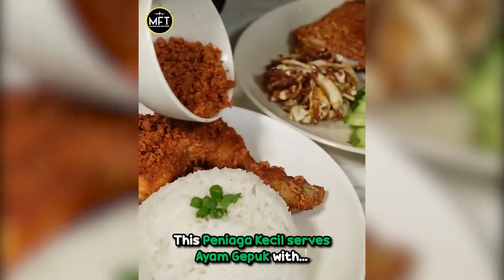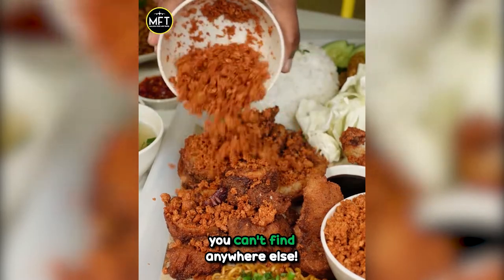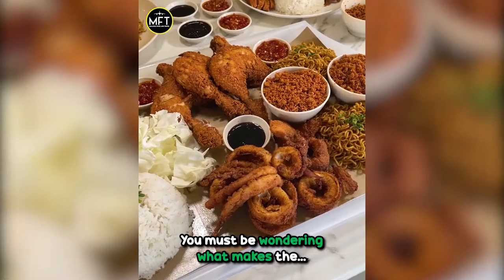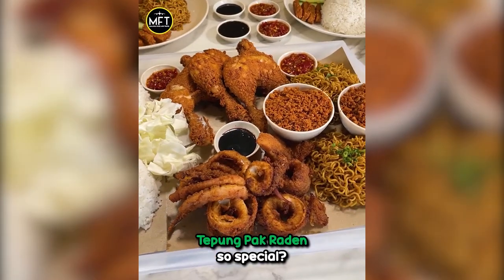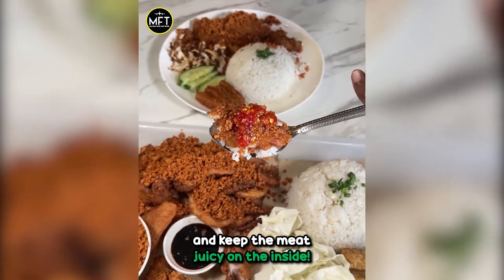This penyaga kecil serves ayam gepok with crazy crispy tepung pak raden that you can't find anywhere else. You must be wondering what makes the tepung pak raden so special? Well, that's what makes the chicken super crunchy and keeps the meat juicy on the inside.